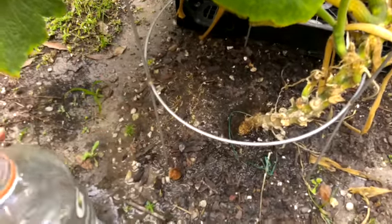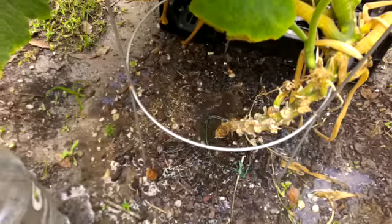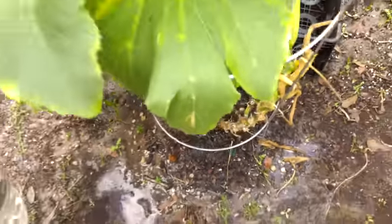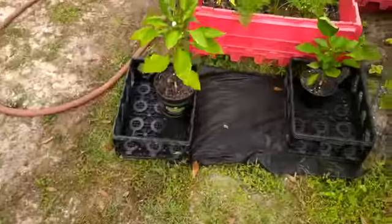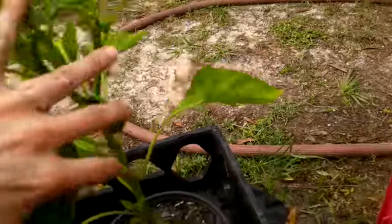Anytime you give nutrients or anything, you want to water your soil thoroughly first and then give the nutrients so you're not wasting them — let it seep down there. Then we're gonna go over to my peppers. These are pushing fruit, so I gave them a little bit of Cow Mag just to get them by — you can see all that fruit starting.